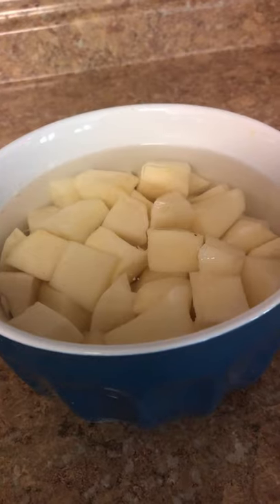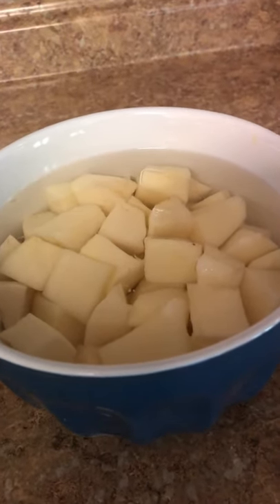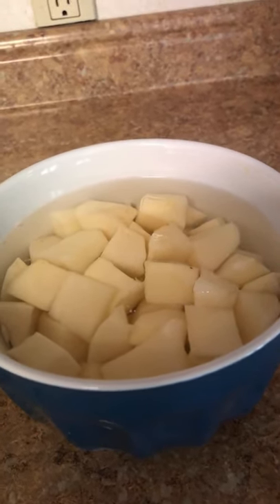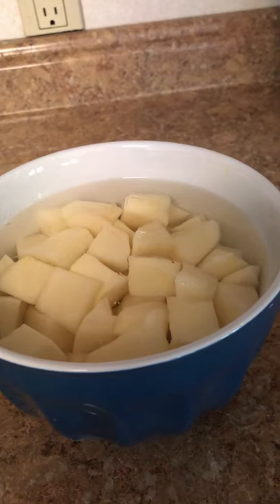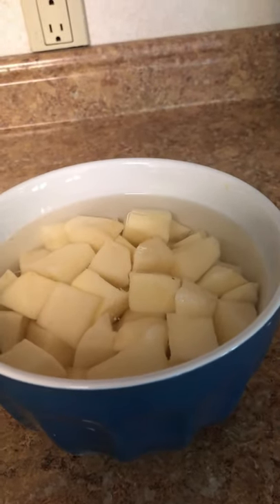Now I'm going to add two large potatoes. They've been sitting in cold water because it helps get rid of the starch and keeps them from turning brown — if you chop them early and leave them on the counter they will turn brown. I'm going to cook them for about 10 minutes, whatever it takes to make them soft.